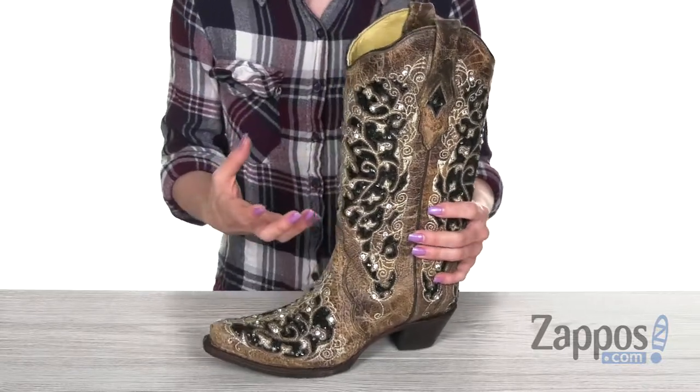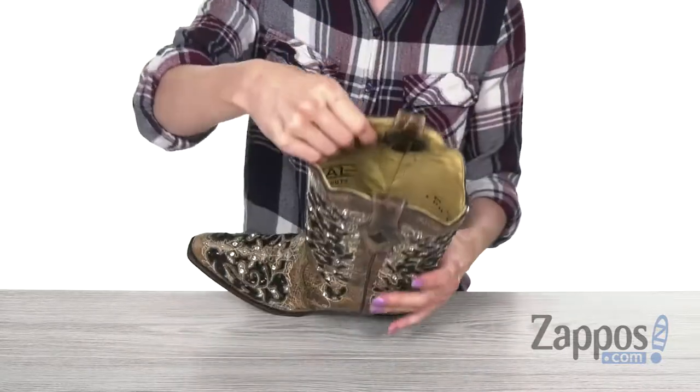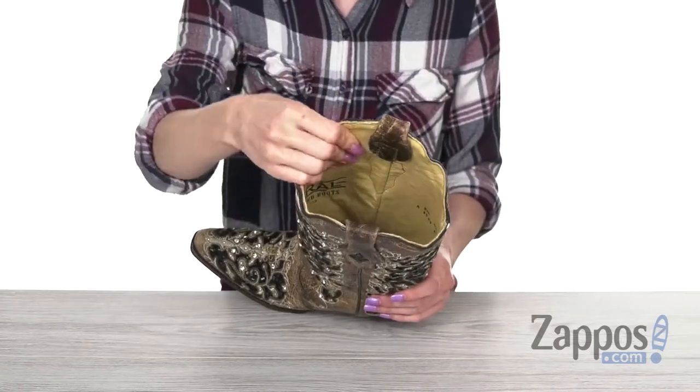It also offers really intricate detailing with that overlay and sequin underlay. Nice contrast here, pop of shine, and there are some rhinestones as well.